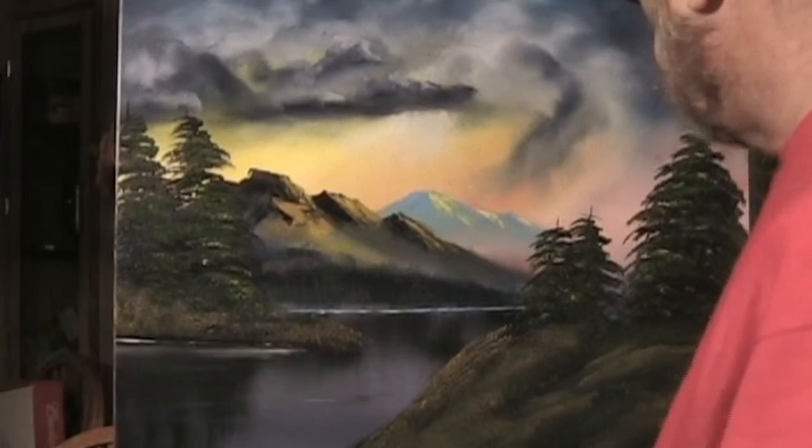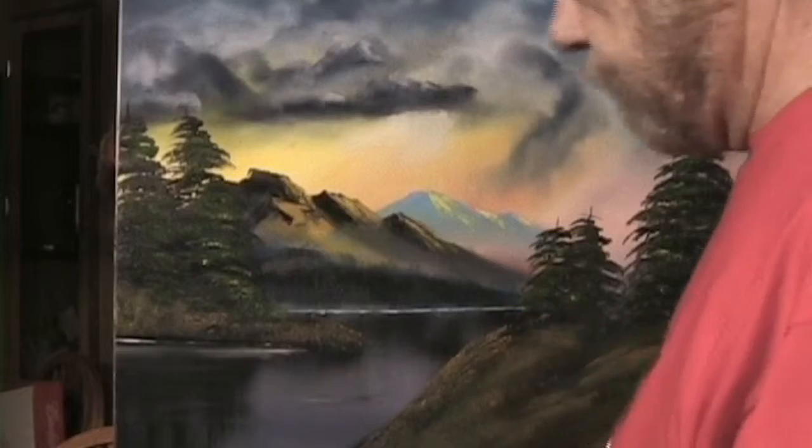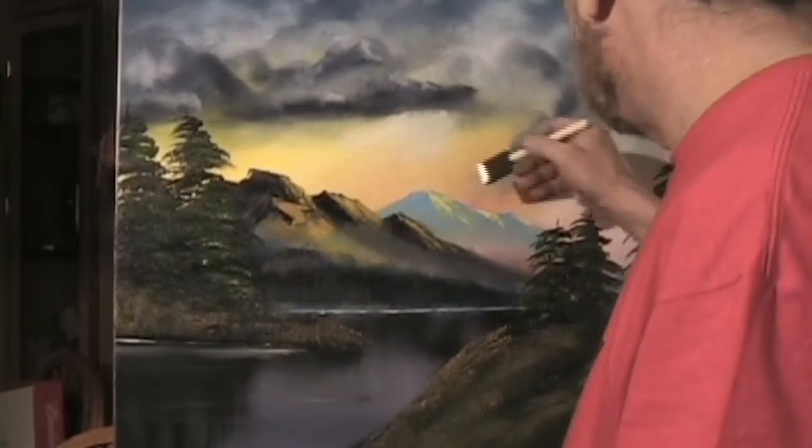I think there's something missing though. I think we have to put a big ol' birch tree right here. I'll show what I'm using — that's my job right here.